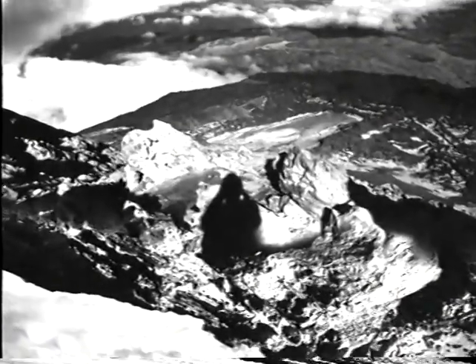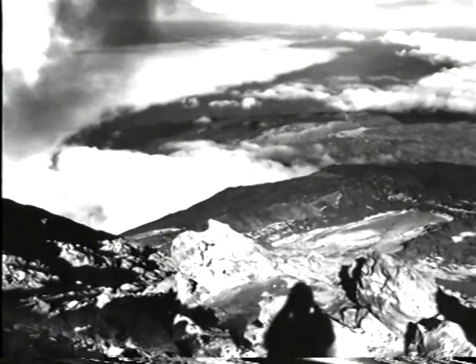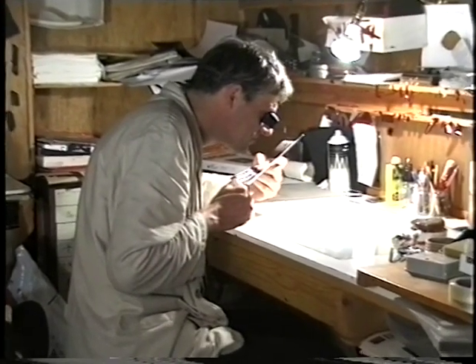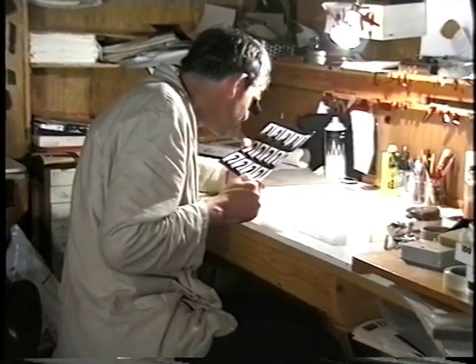The process I use is called combination printing, which actually goes back a long way. These days we have computer manipulation, of course, where technically it's very easy for anyone to put something together in theory. However, the quality of what you put together is very much dependent on the ideas you have and the quality of the photography, which has to be good if it's going to work.